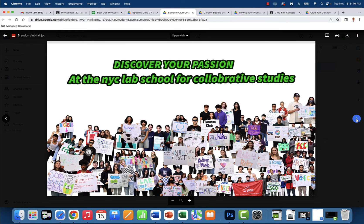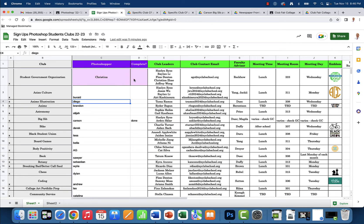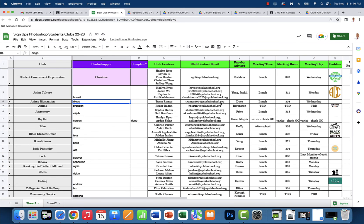Carson, this looks great. Brandon, this is like the general club fair — make sure you submit it in the appropriate place. We're not going to put any PNGs in this assignment. Let me know if you guys have any questions. As soon as you do one, you're going to hop in column D and write 'done' under the complete section. Let me know if you guys have any questions. It looks like 52 clubs that we need to create. I can't wait to see what you produce. Good luck.